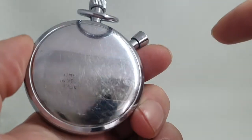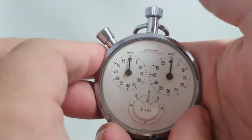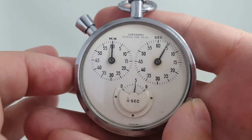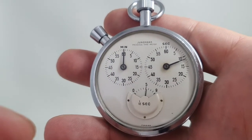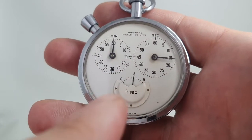We're going to leave the sticker on because it's just part of the history — if you want to take it off, it wouldn't be a problem. Now what I like about this is the three-dial layout: tenths of seconds, seconds, and minutes around to 60 — not the average 30-minute timer. And this tenths of seconds display is quite good.